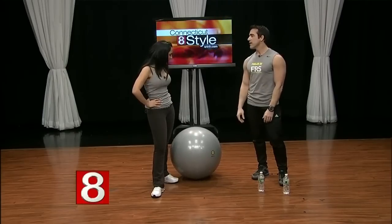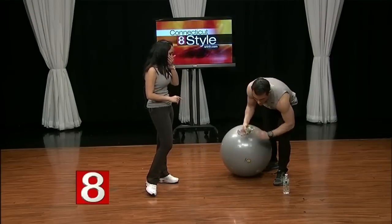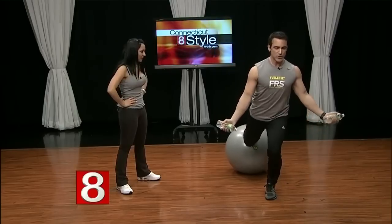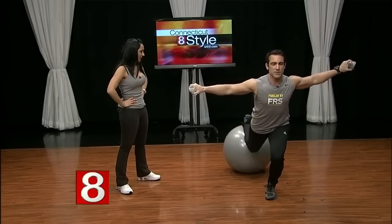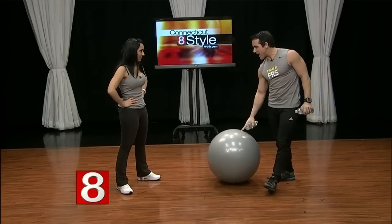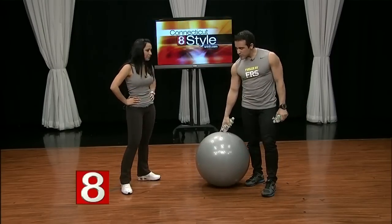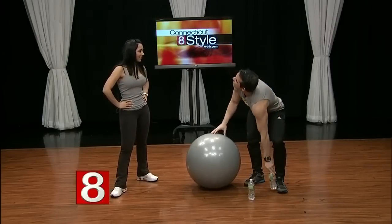We've covered arms, legs, and core. As you get stronger, you can put it all together to maximize your time — getting legs, core, and everything at once. The sky's the limit for about $20. And when you're done, you deflate it so it takes up no space — you can even take it with you when you travel.